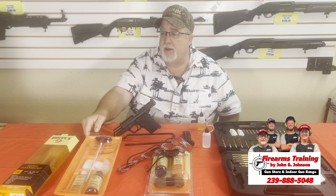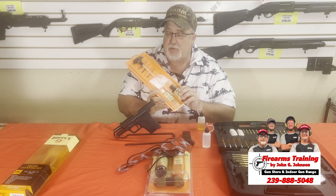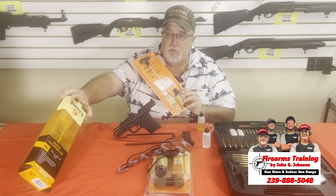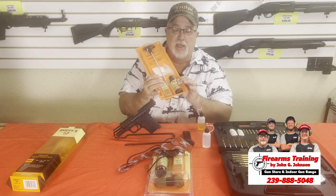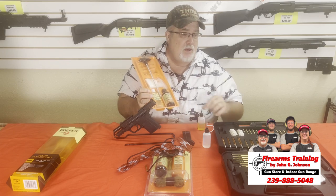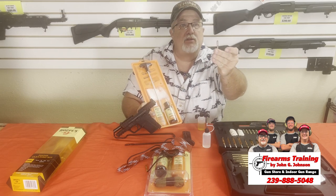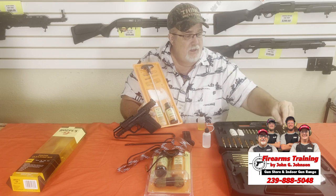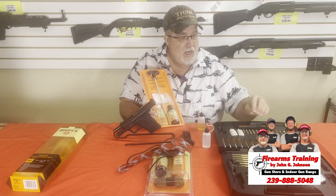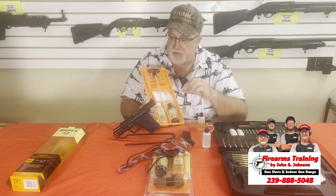We have the Hoppes kits here — this is our store kit, and this is Jacob's kit. This kit comes with the solvent, the oil, the jag, and what I call a needle head, which holds the fabric as you run it down the barrel. It also has the actual copper jags. This is a solid kit.